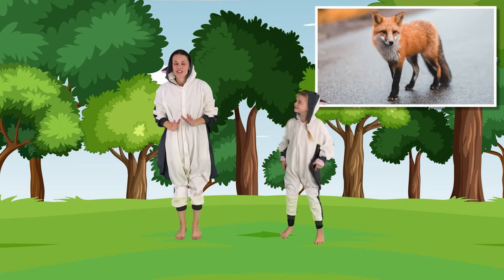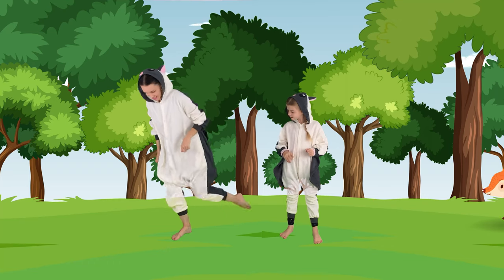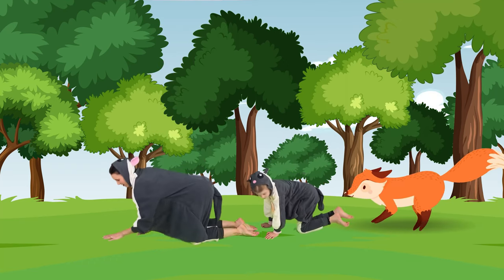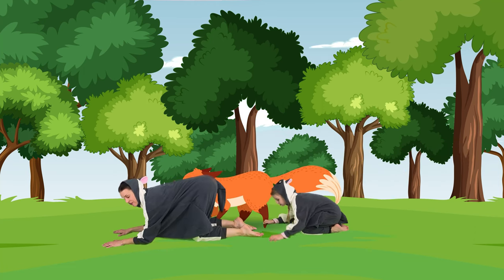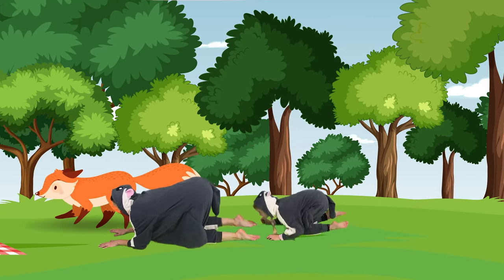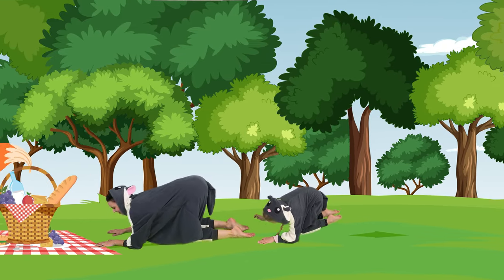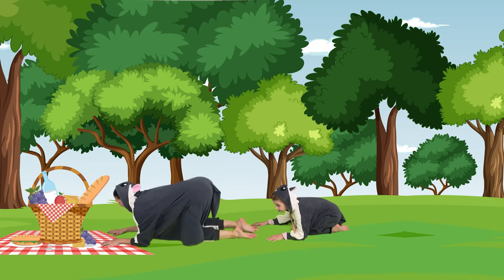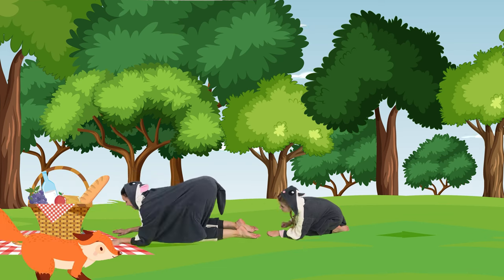Now we're going to do some fox walks. So now we will get down on our hands and knees. And let's lower down to our elbows. And now we can walk like a sly fox. Are you ready? Foxes are very sneaky. So let's put our hands out and we're going to reach for something. Grab it. Good job. Reach with the other hand.